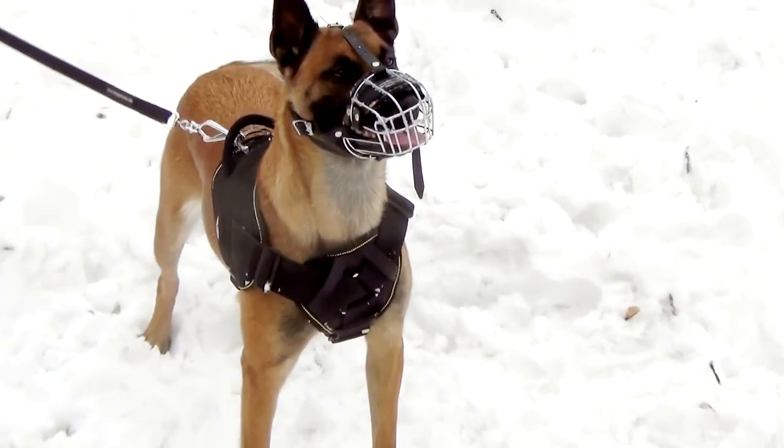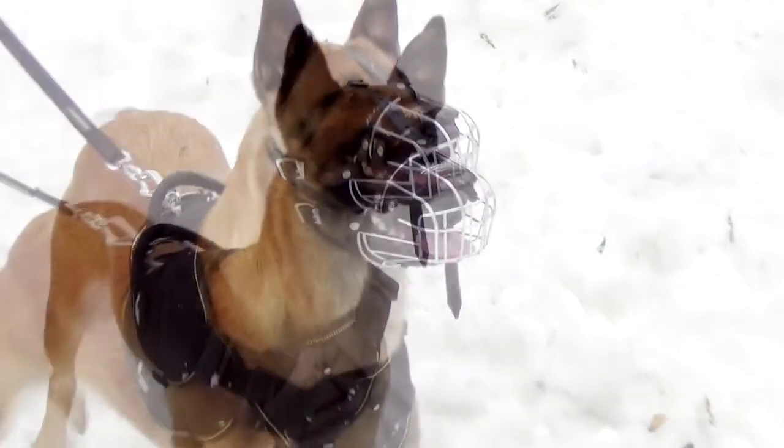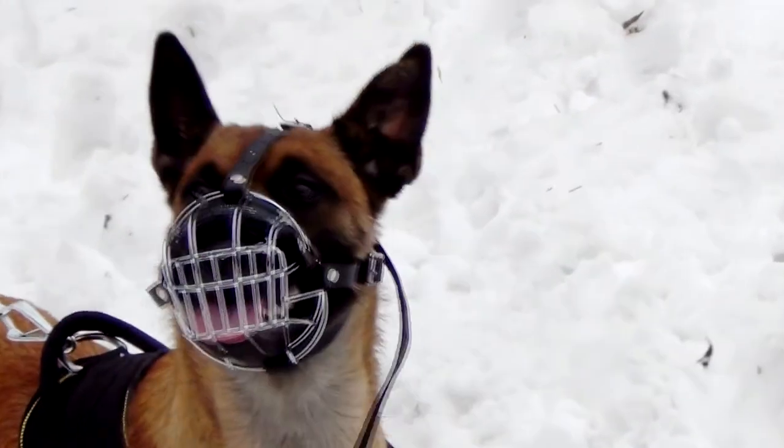Your dog will be able to breathe free in the muzzle. Moreover, he'll be able to drink, bark, and open his mouth for panting.